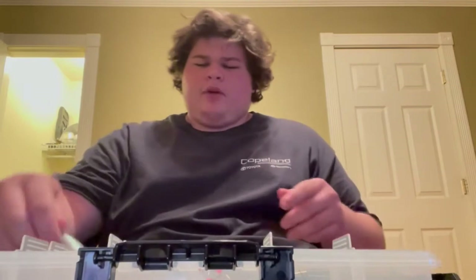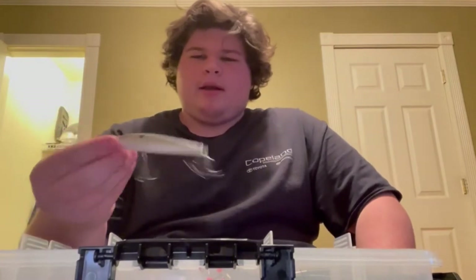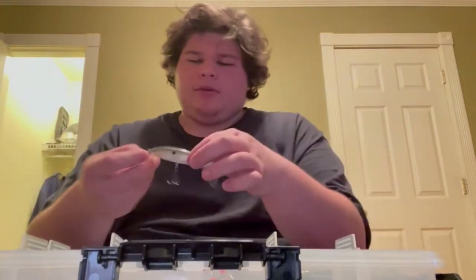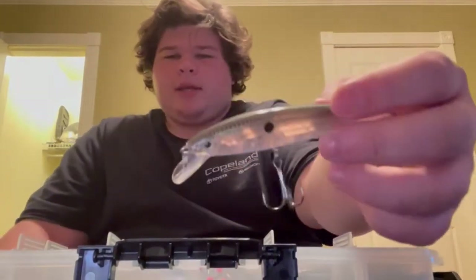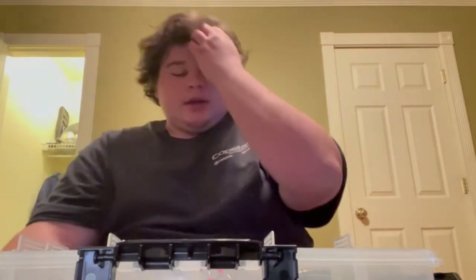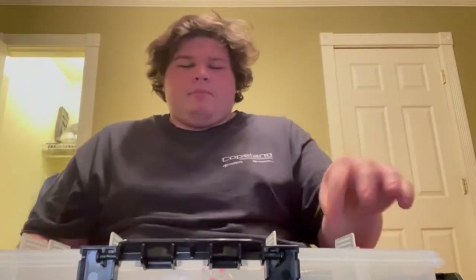Springtime and fall, one of the best hard baits to use is a jerkbait. It's a Rapala jerkbait — nothing special. Two hook, slow sinking with rattles inside. It's got that natural, almost shiner-slash-bream color. Great early spring and late fall bait when you're looking for the bigger bites.